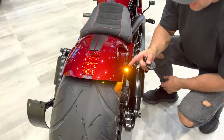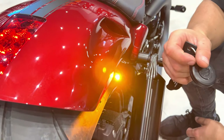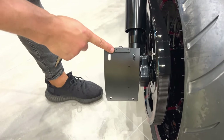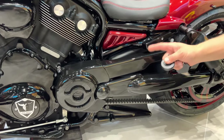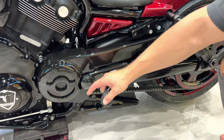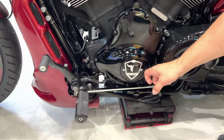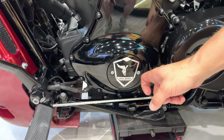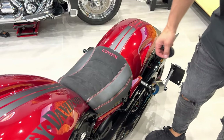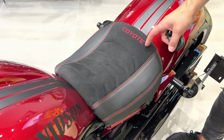I've also integrated many LED indicators, a curved number plate on the side with integrated LED. We've integrated belt covers and front pulley cover. As with every big bad custom build, I integrate custom derby covers to show who's the baddest in town.